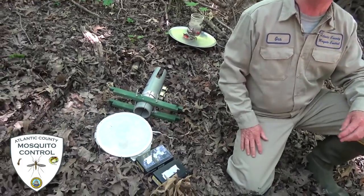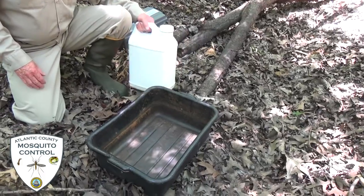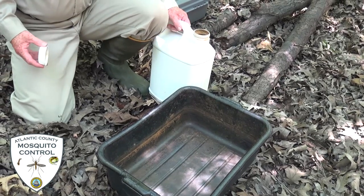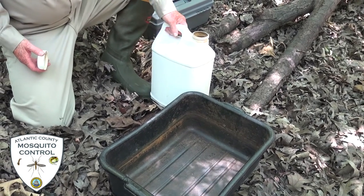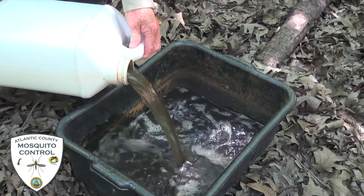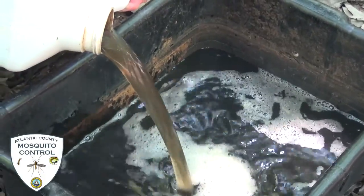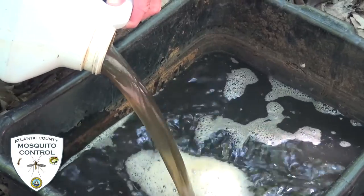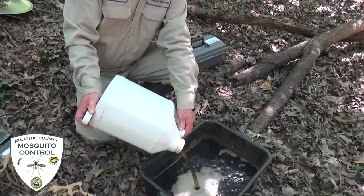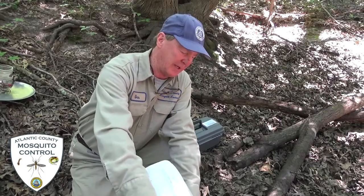Our first trap that we're going to set up is called a grab-a-trap. It is a tub. We use an attractant and it's stink water — it's made of grass water and left to ferment and it's quite pungent. So, stand back. This type of attractant will attract a certain type of mosquito that enjoys laying eggs in a very organic water environment, so we try to duplicate that by making this water.